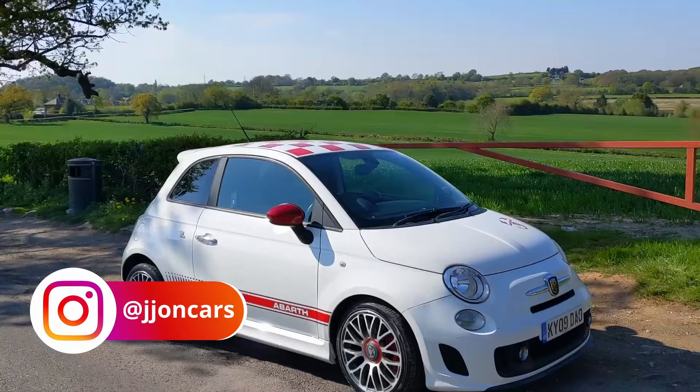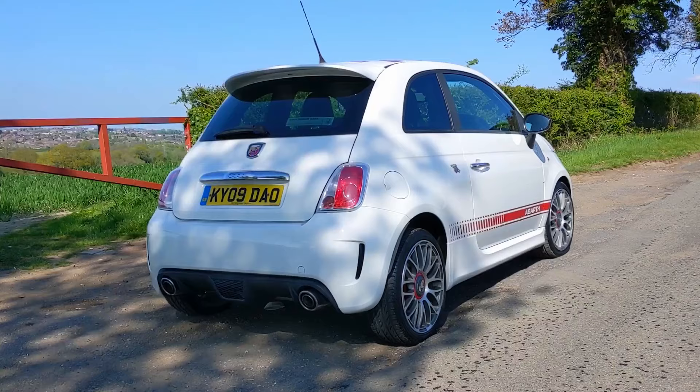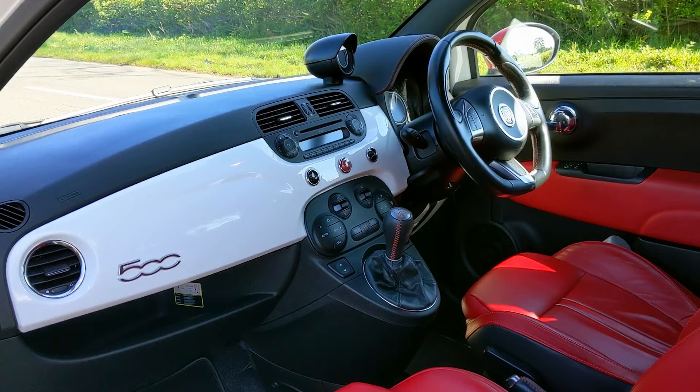Welcome to the Abarth 500. The eagle-eyed viewers amongst you may have spotted that the Abarth is based on the quirky and different Fiat 500, which I'm actually a big fan of. I've done a review of that car and it'll be linked at the end of this video. I'm super excited to get behind the wheel of the car that was part of the relaunch of the Abarth brand.